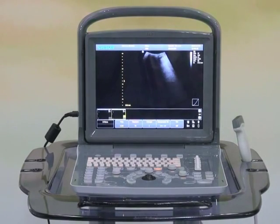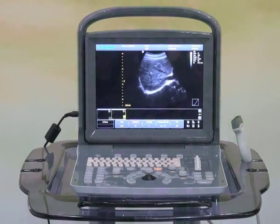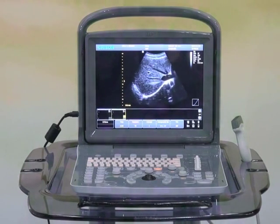The AquaOne has wide application from abdomen to OBGYN, from vessel to small parts, from human to veterinary.